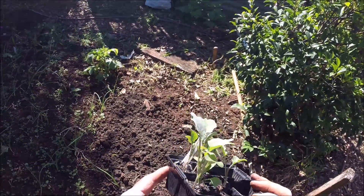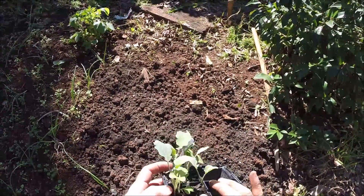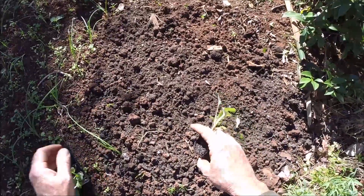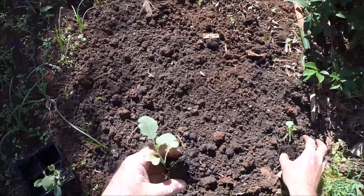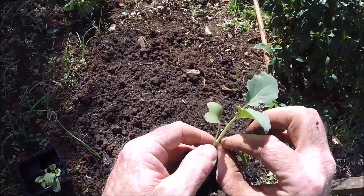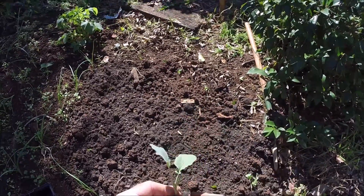So I'm going to give it a go. I'll just hook them out. I'll take that seed leaf off, and that seed leaf off, and plant up to there.